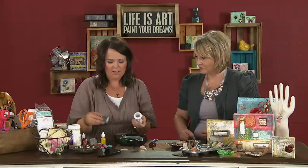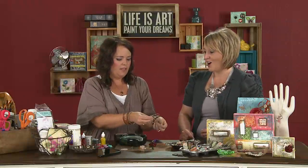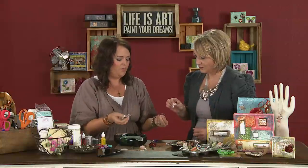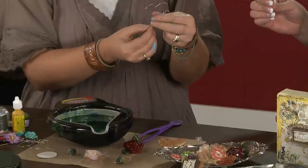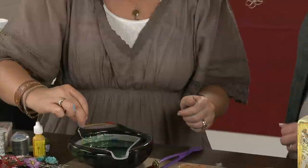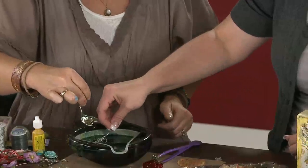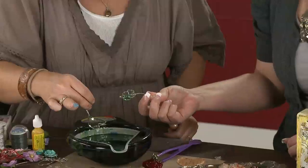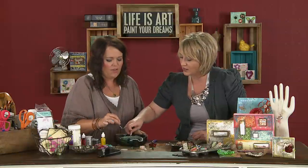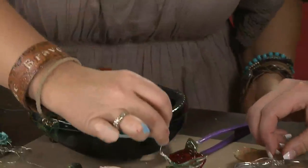For wire dipping, take regular wire — it doesn't matter what kind, you can do rusted, bright silver, gold, whatever you want — and create shapes out of it. I have a flower, hearts, birds, butterflies. The one important thing to remember is that your pieces connect; you can't have an open-ended piece or it won't work. You just take it right into the UT and pull it straight out. And see how cool that is — it looks just like glass! If you make a mistake, just put it back in and it melts right away, then you start right over. Put it on the craft mat and you're good to go.